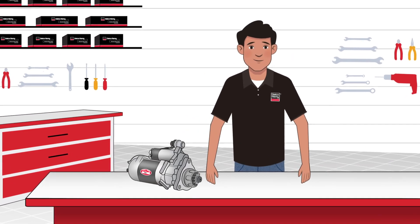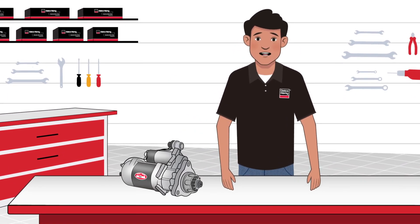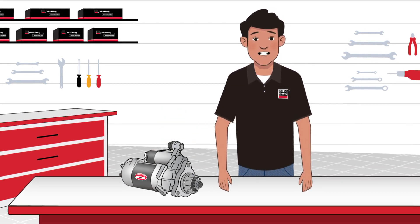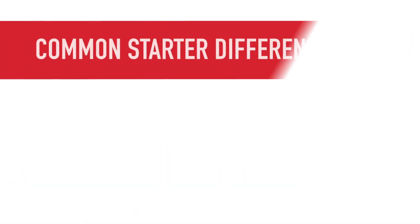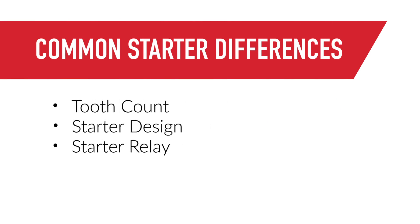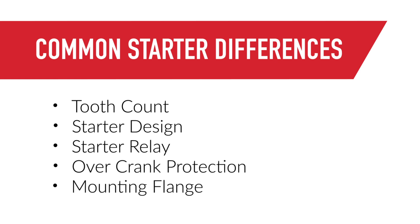Hi there! In this video, I'm going to cover some of the differences between starting motors, including unique features on Delco Remi Genuine Starters. With starters, you'll find differences in tooth count, starter design, the starter relay, overcrank protection, and the mounting flange. We've got a lot to cover, so hold on to your seats.